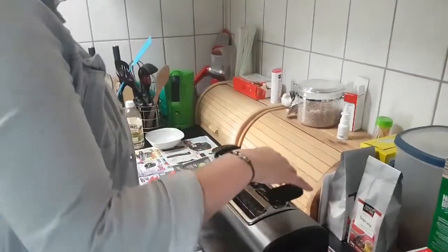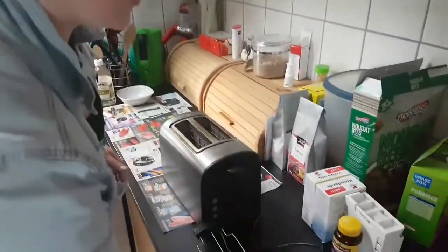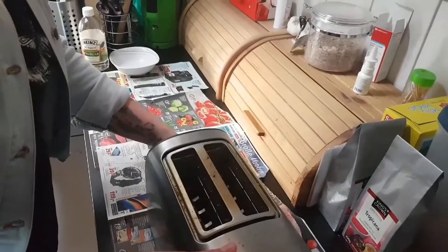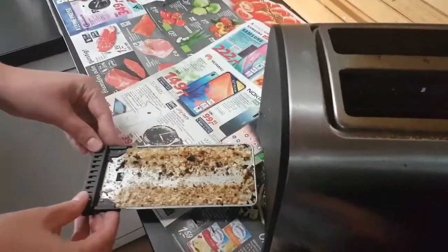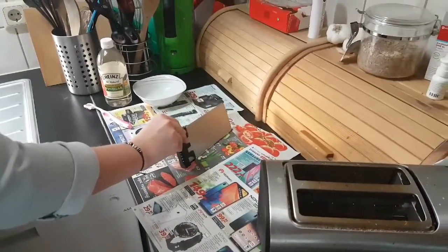First of all you need to have your toaster completely unplugged — that's super important. Then you're going to take all the parts away from the toaster and take the crumb catcher out of the toaster. I got some newspaper here because it's just easier to remove later on.